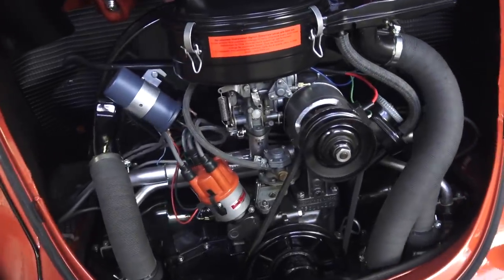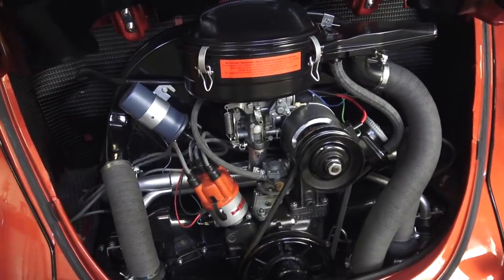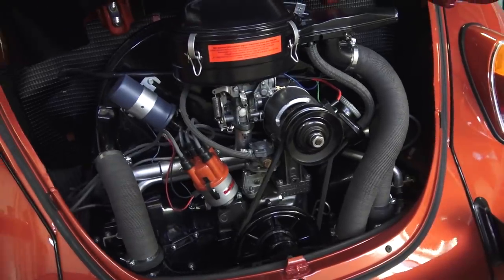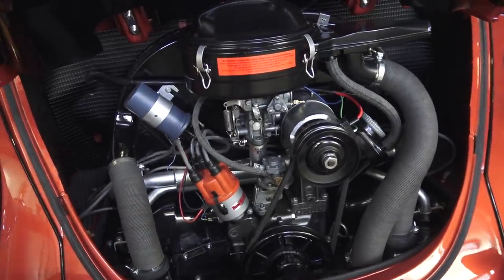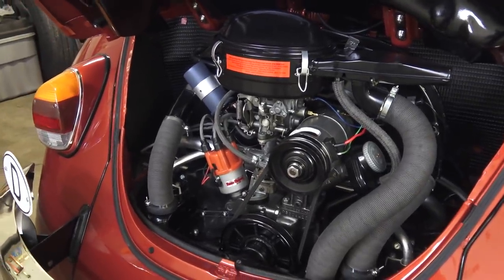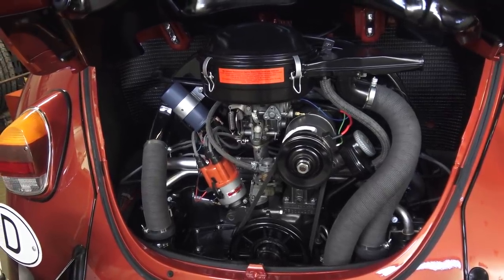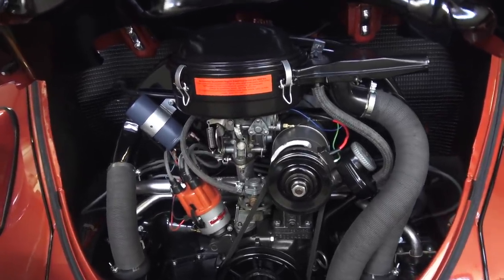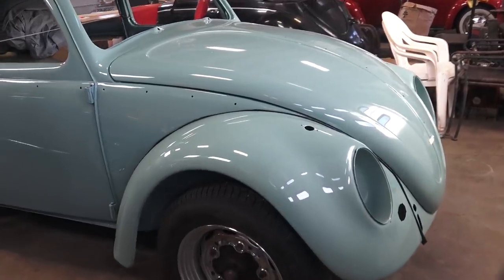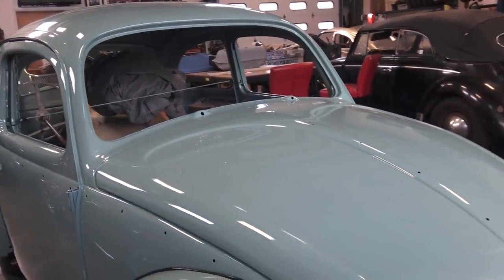Here's an awesome motor — the 1600 single-port. I really love this motor. I did put a big-bore piston and cylinder kit on here, but I kept the stock look. This car cruises so well down the highway without a hiccup. You can have some good pickup on your beetle without modifying it to the point where it looks non-stock.